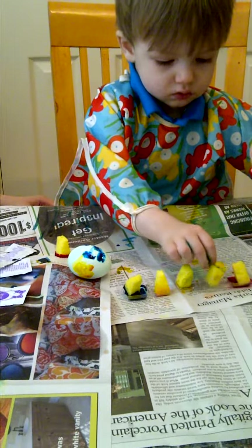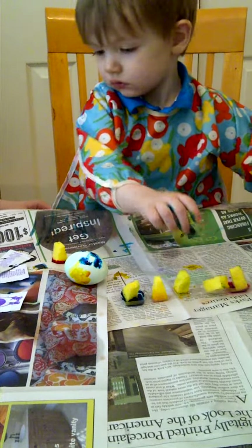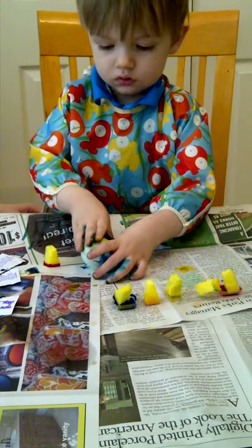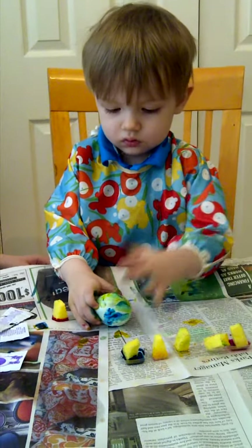Bryson, where's the egg? Try to fix this one. Where's the egg? It's upside down in the middle. Stand up. Get it. Rub, rub, rub. There we go. Perfect. Is that slippery? There you go. Rub, rub, rub. Now you're doing it.